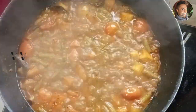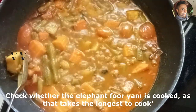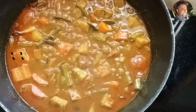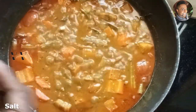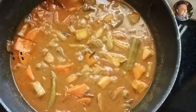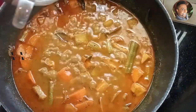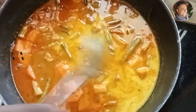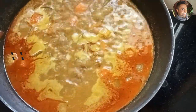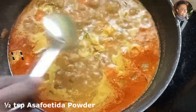After 15 minutes, make sure the elephant foot yam is cooked because it takes the longest. Yes, it is cooked. Now let's add salt and mix well. Add about 300 ml of thick coconut milk. Once it starts to come to a small boil, add half a teaspoon of asafoetida powder and switch off the stove.